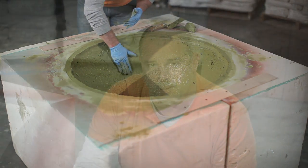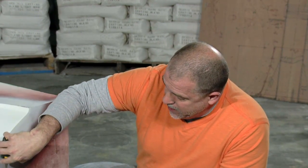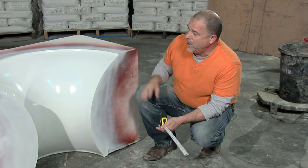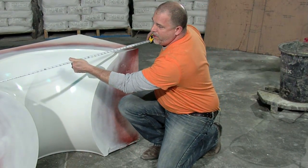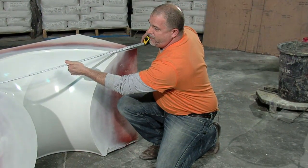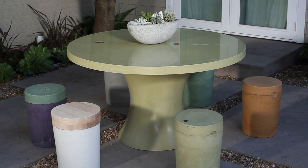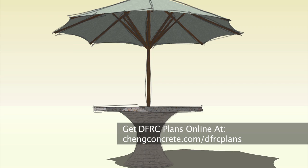A little bit about the shape and design: the table base is going to be 27 inches tall. The total diameter is about 34 inches, and a 48 inch tabletop is going to set on top of it. Our total height when we're done is going to be about 28 inches, which is the same as your typical kitchen table. The details for this mold can be found online.